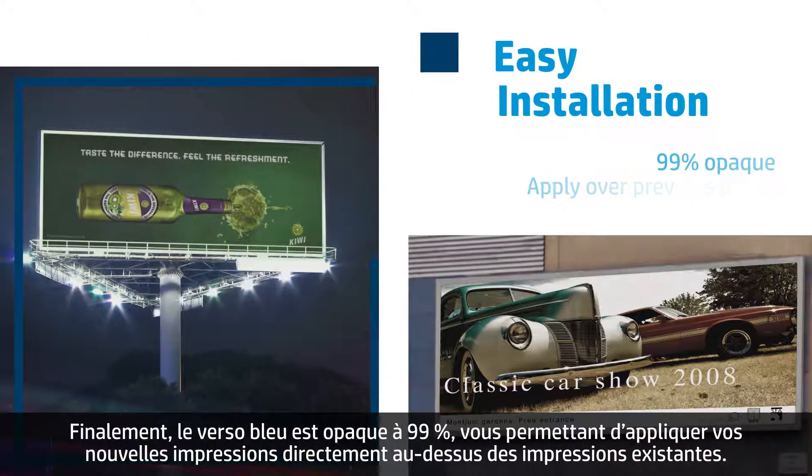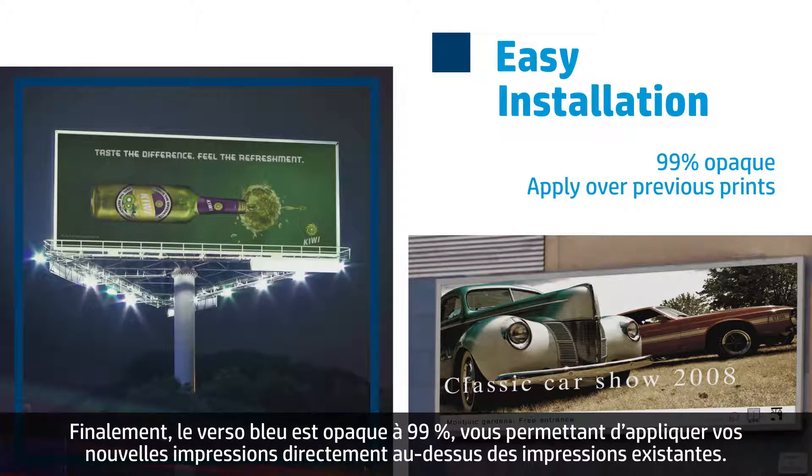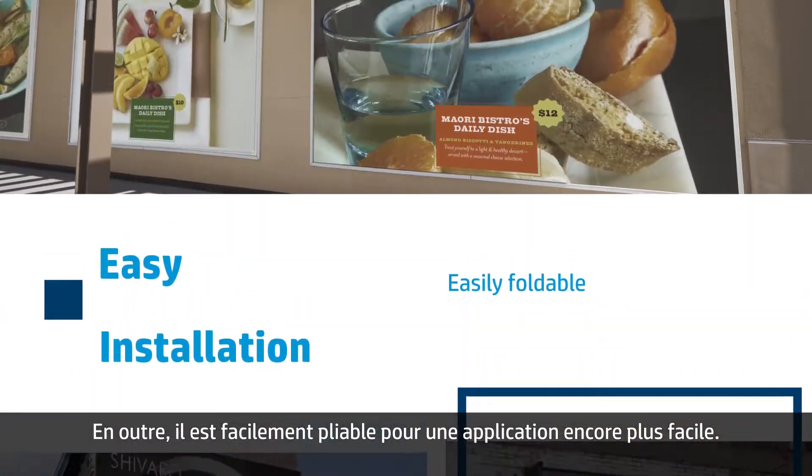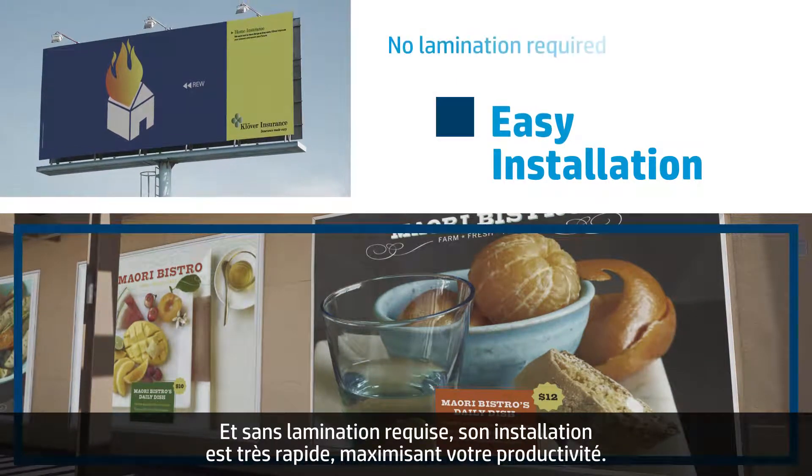The blue backing is 99% opaque, allowing you to apply your new prints directly over previous prints. It's also easily foldable for added installation efficiency, and with no lamination required, installation is quick and easy, which keeps you productive.